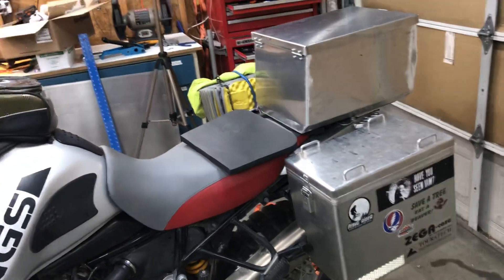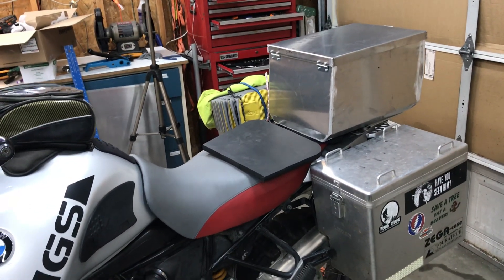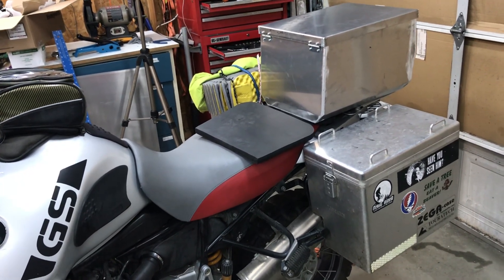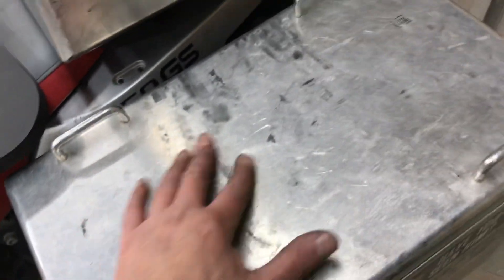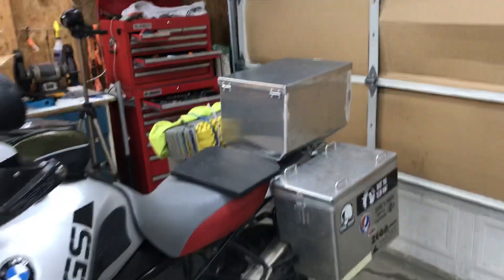Part of why I don't generally send out stuff without powder coating is because the aluminum tends to oxidize — it'll turn all of your gear black and it just does not look good. On the long term, I mean look at this, it's just ugly.